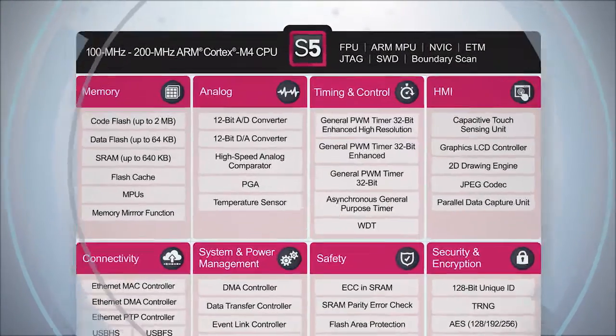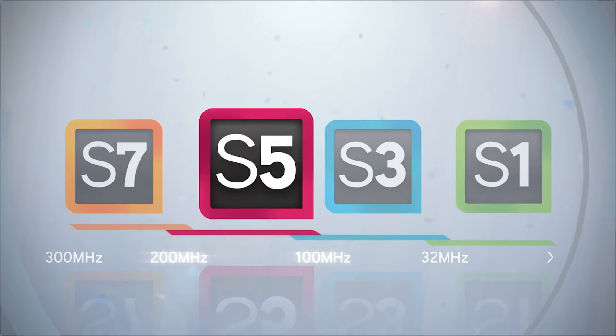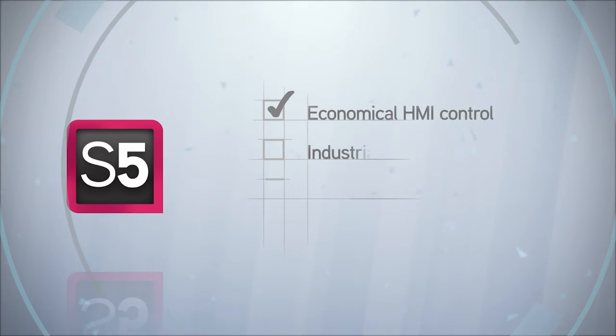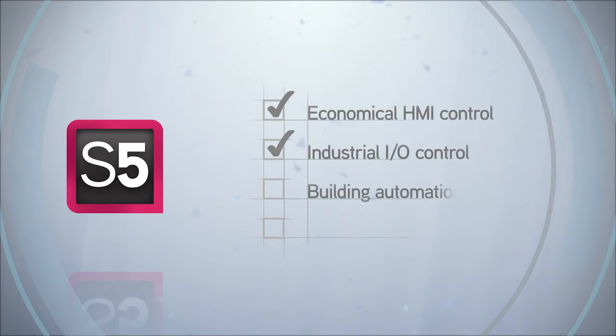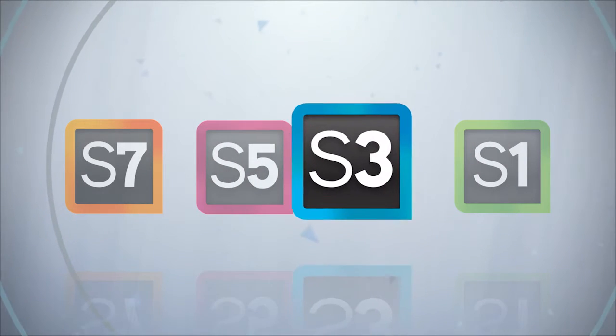S5 Series devices will be available with a maximum operating frequency between 100 and 200 MHz, making it the go-to MCU for economical human interface control, industrial I/O control, building automation, and general embedded control applications.